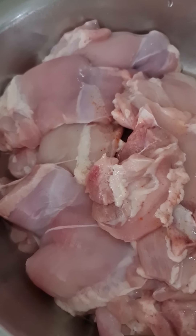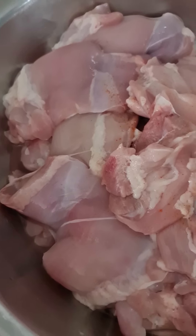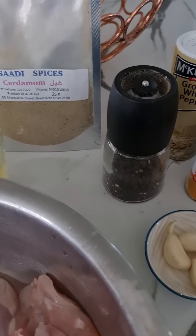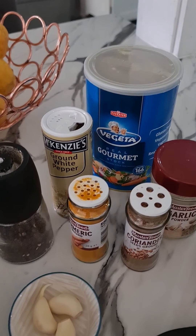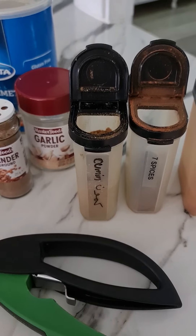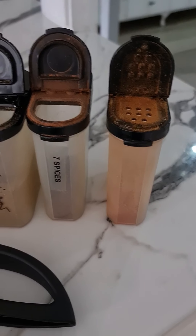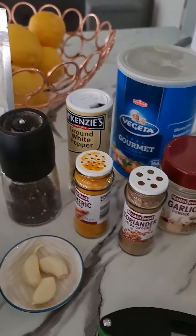Hi everyone, today I'm going to show you how to make chicken shawarma my style. I don't stick to a recipe, I just like to add my own ingredients. I've got two kilos of chicken thigh here, olive oil, cardamom, juice of one lemon, black pepper, three cloves of garlic, white pepper, vegeta, turmeric, coriander, garlic powder for that extra flavor, Lebanese seven spices, and cayenne pepper. These are all the ingredients going into my marinade for the chicken shawarma.